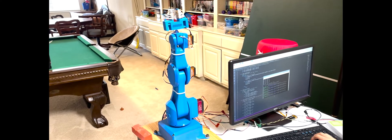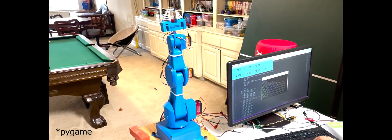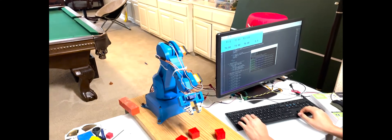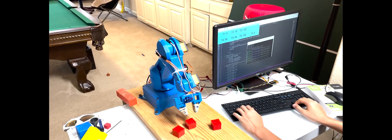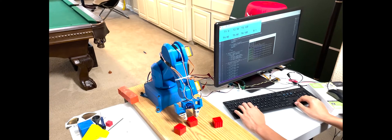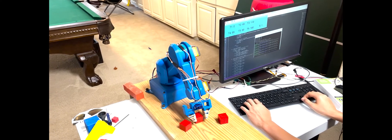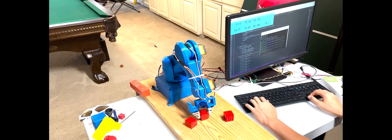I'm controlling the arm using another program I programmed using PyGUI. Using the WASD and the arrow keys and a few other keys, I'm able to control all the axes. Currently, the robot arm is really jittery because I'm moving it five steps at a time for each time I click the keys. The servo motors also have a lot of backlash, so I don't know how repeatable these movements would be.